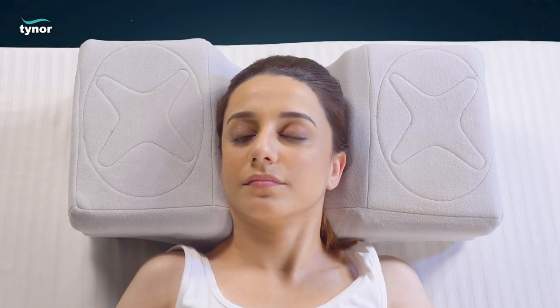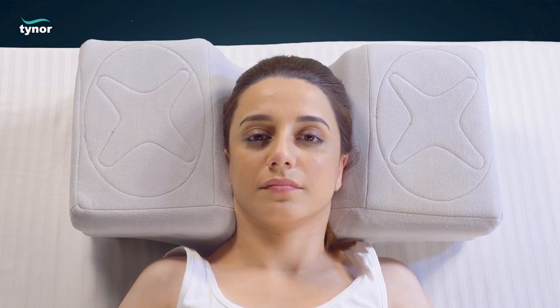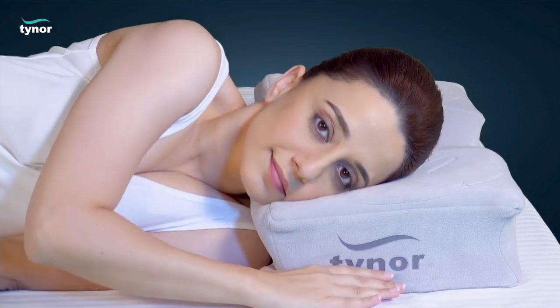The head is placed in the middle of the hollow concave region for sleeping on the back in supine position. For side sleeping, turn and position your head in the center of the raised side panel.